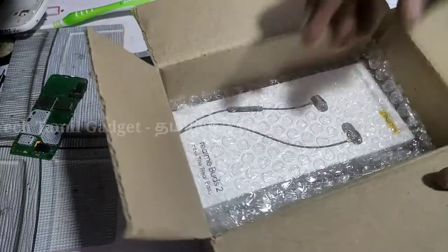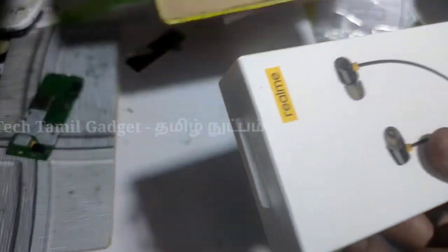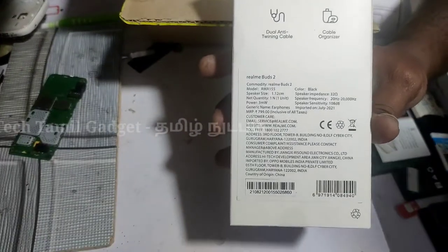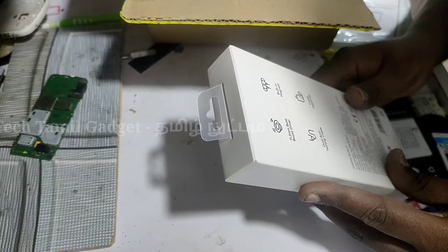Let's check it out. We finally got the original Realme Buds 2 headset. Here are some of the specifications: it has a 0.2mm bass boost driver and a built-in magnet.